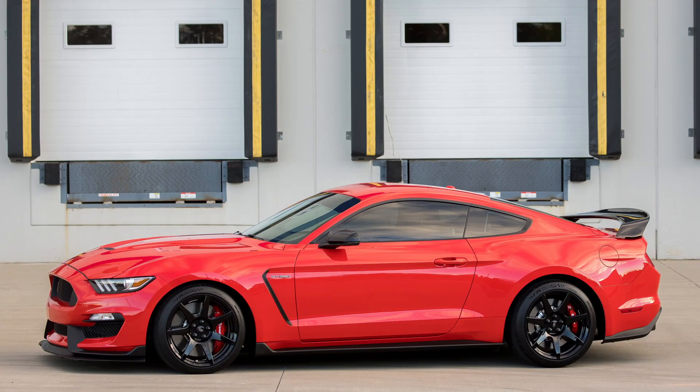Welcome to the Ford Customer Relationship Center. The automated system asks why you're calling — 'Parts' — and which vehicle — 'Ford Mustang.'